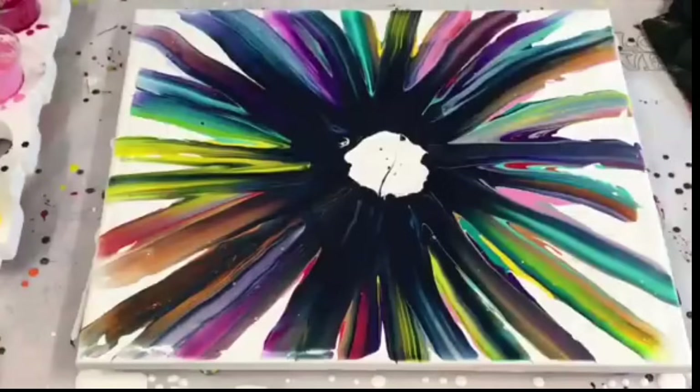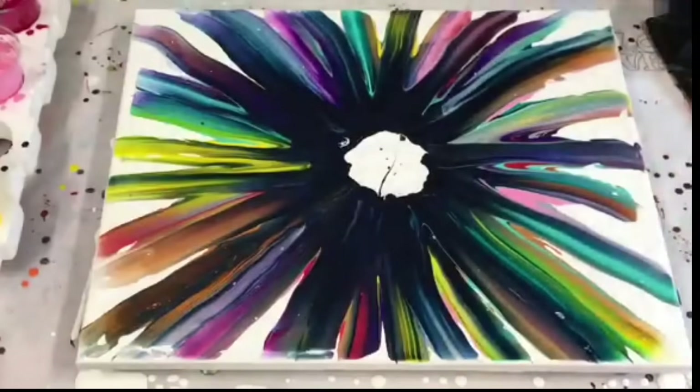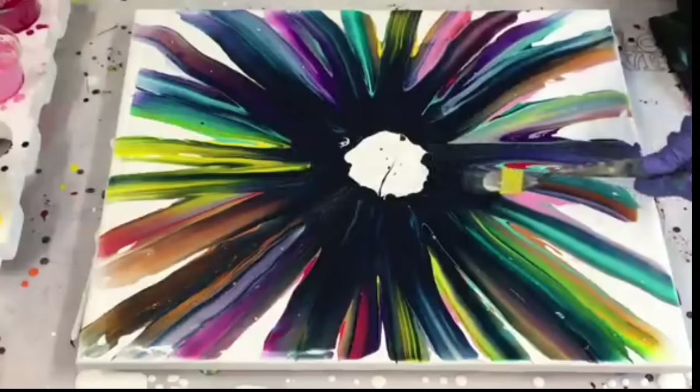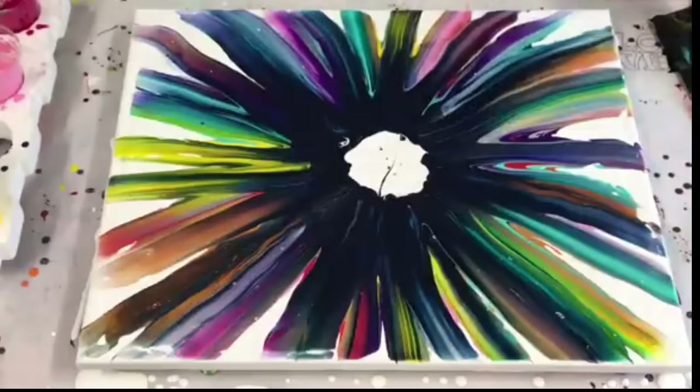This is quite therapeutic in itself — if anybody wants to do this and just needs some relaxation, it's actually very nice to do, a very nice pastime.